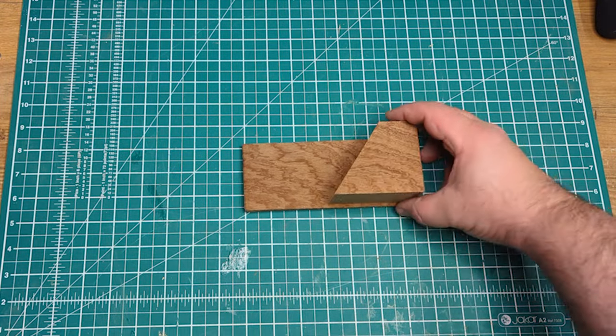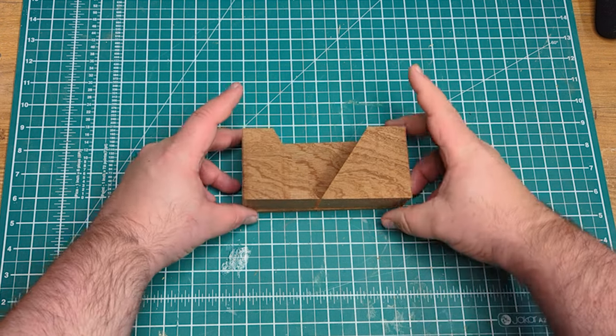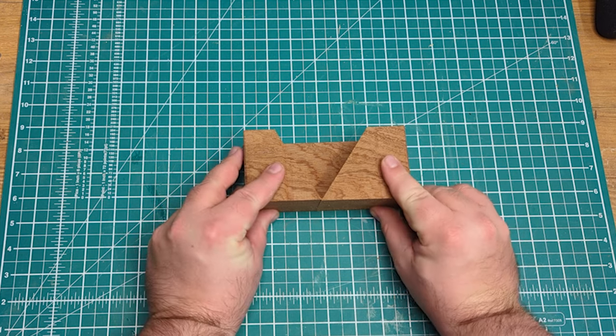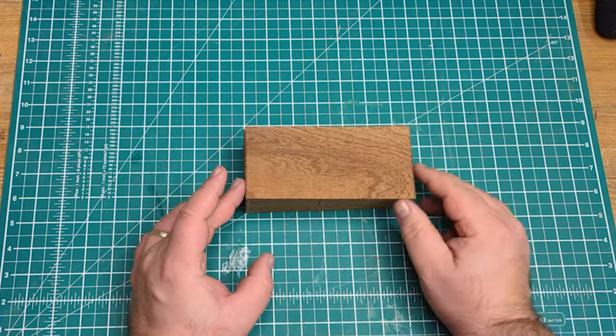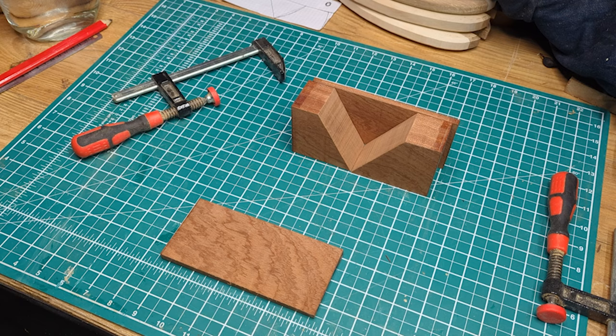Having cut all the pieces I wanted to do just a quick dry fit, make sure everything's still lined up the way I expected it to, and check that the orientation of everything made sense. Popping the boards on there you can see it's starting to take much more of a familiar shape.